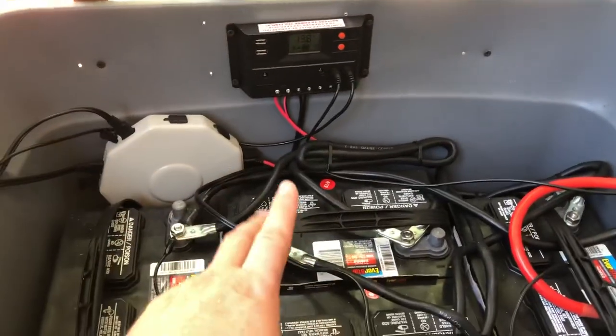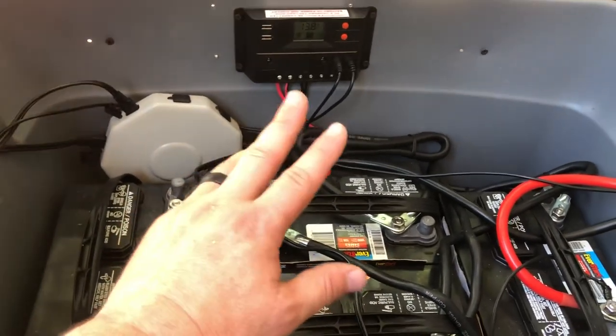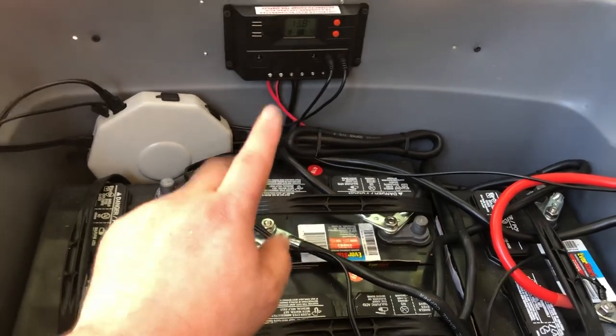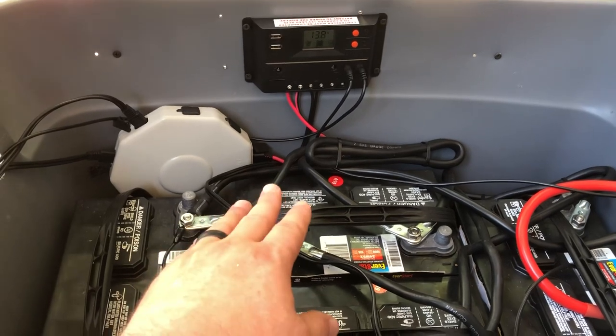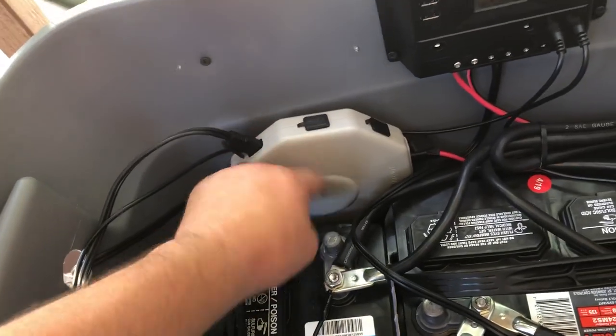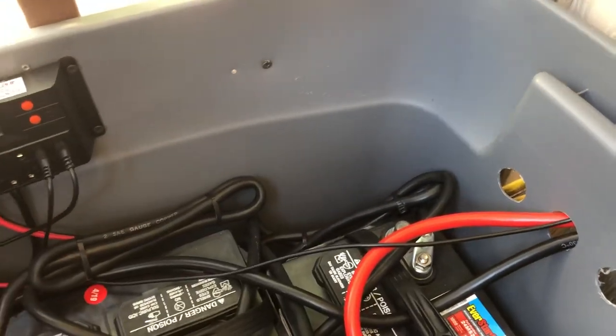I will be upgrading my charge controller — I know that. But it is handling both of these two 100-watt solar panel kits from Harbor Freight. They're coming into the box and into the distribution block, which plugs into the charge controller.